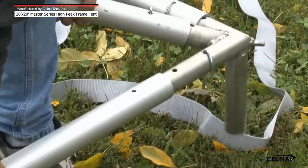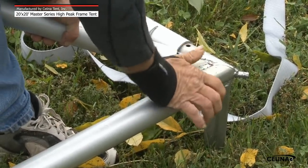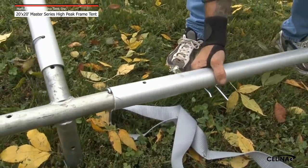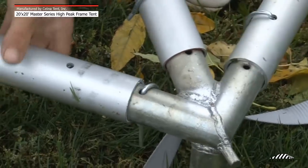Step 4: The perimeter is now ready for assembly. Connect the side tees to the corners using the 9-foot, 4-inch spreader pole. Slide the poles over the fittings, lining up the holes in the pole and fitting and secure with a pin. The last spreader pole connected to complete the frame should be located at a corner, not a side tee.